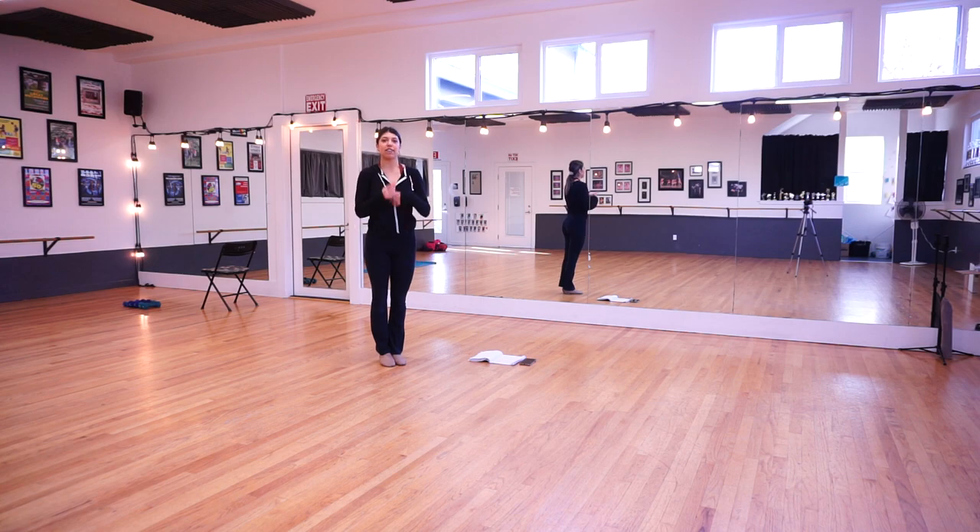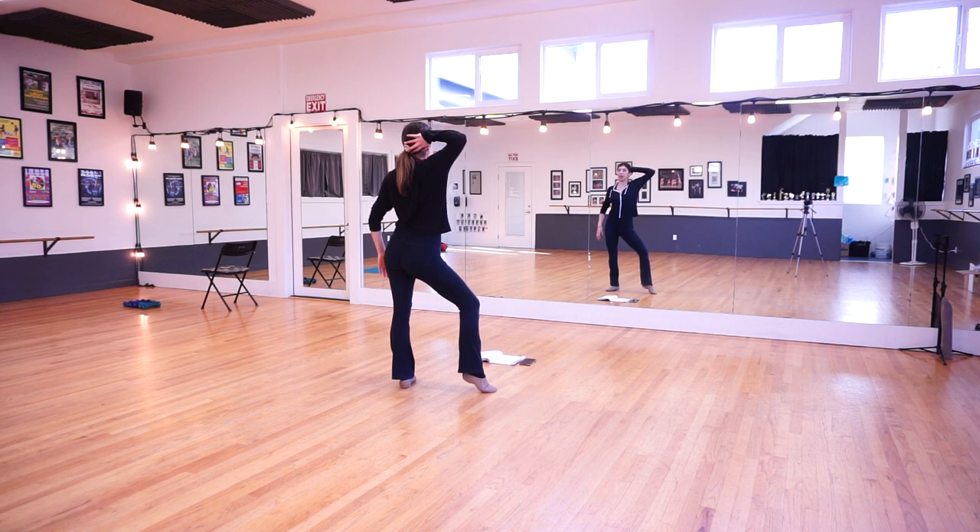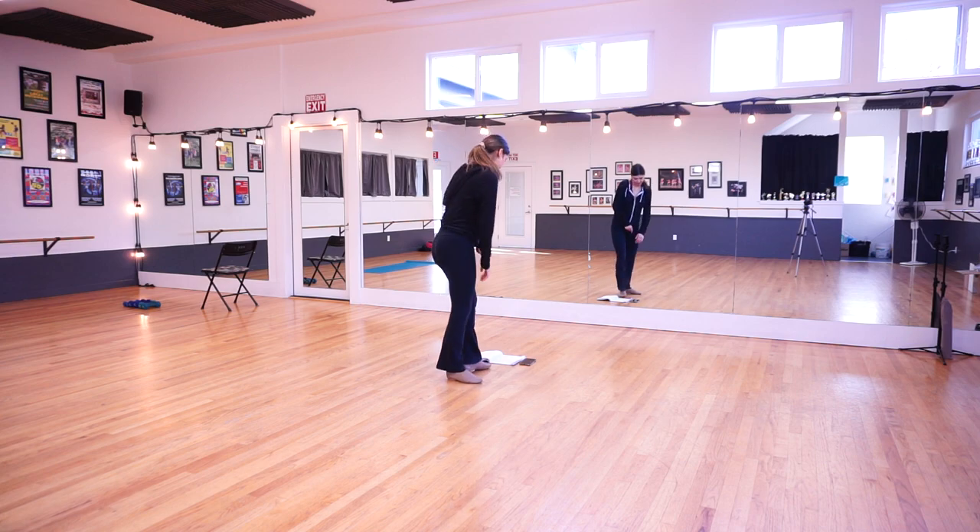Let's go ahead and do the whole dance from the beginning all the way through to the end, adding on that new part. Remember we start with our right foot popped, our right hand behind our head, and left hand on our head. Go ahead and just follow along.